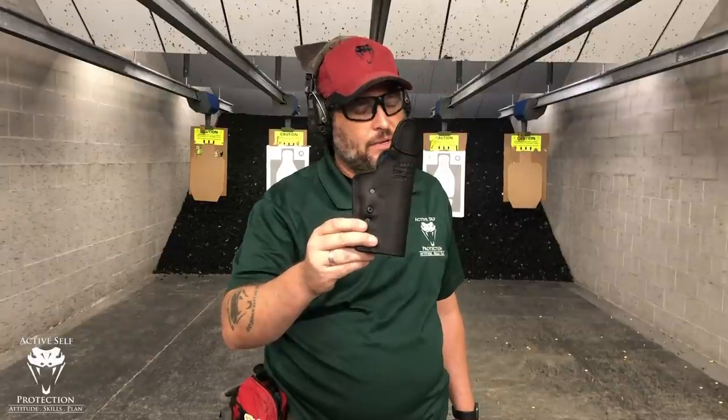Hi everybody, welcome to Active Self-Protection Extra. We're here at C2 Tactical in Scottsdale today for Sunday's gear review. Thank you to Big Tex's Outdoors for bringing it.